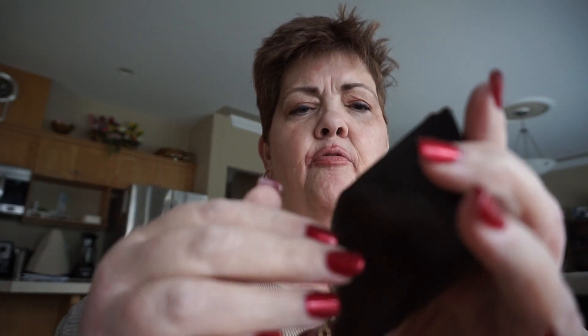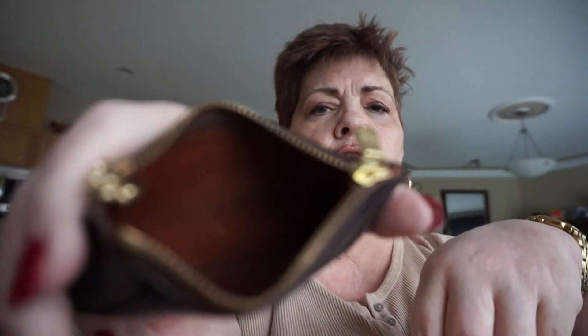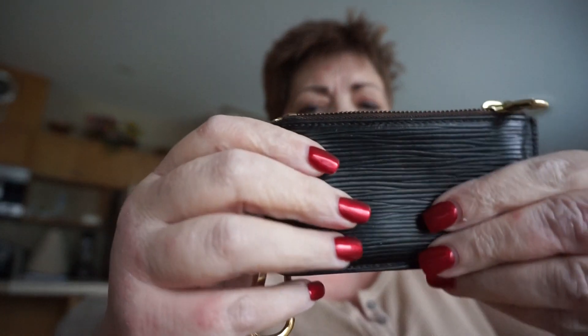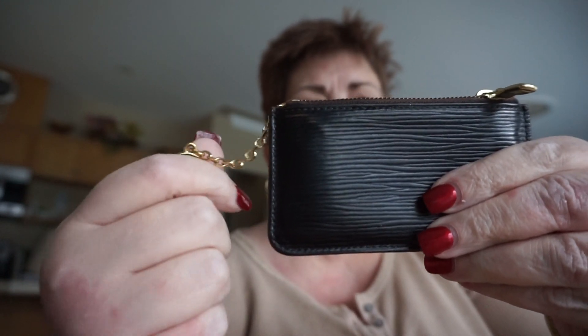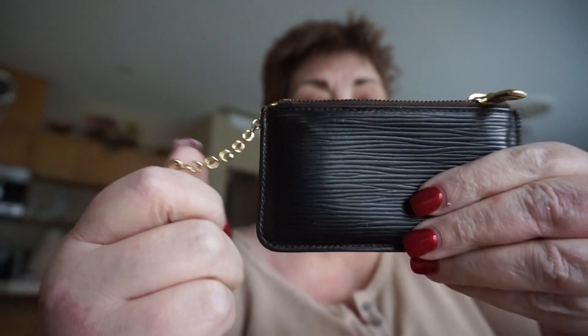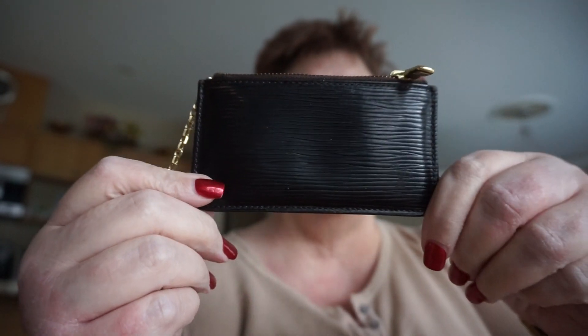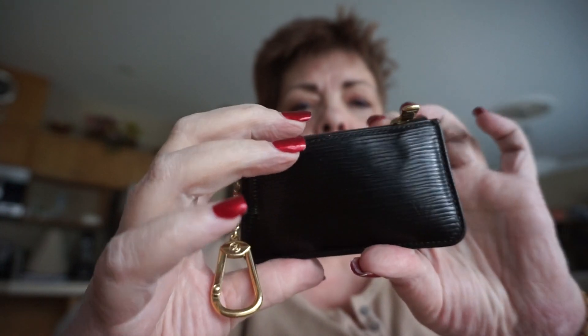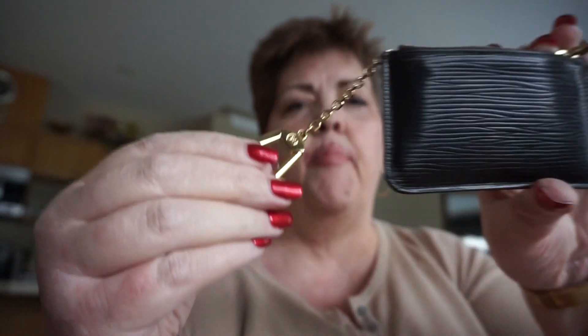This is pretty cool. I'm going to use this as a clay — also for cards and coins basically. This will match my black epi Louis Vuitton luggage tag that I got earlier. It's the same leather basically.